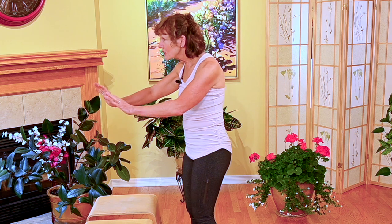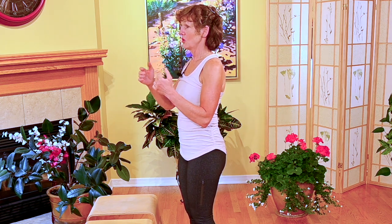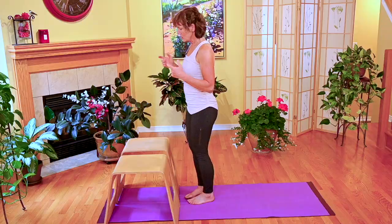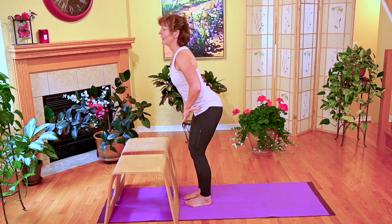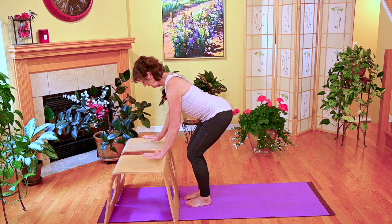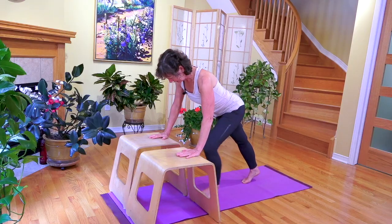You don't want to be teaching yourself to push with your head going forward — I see this a lot. Our head stays in line with our body. We practice our hip hinging, getting into the push-up position, then we step back.